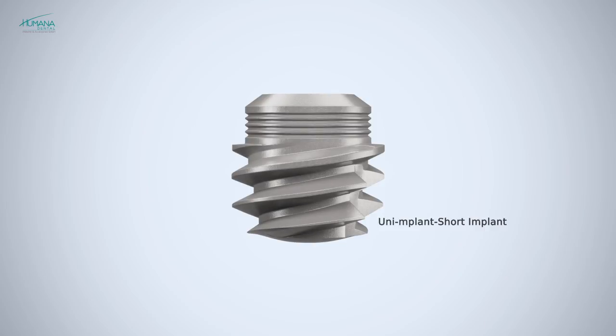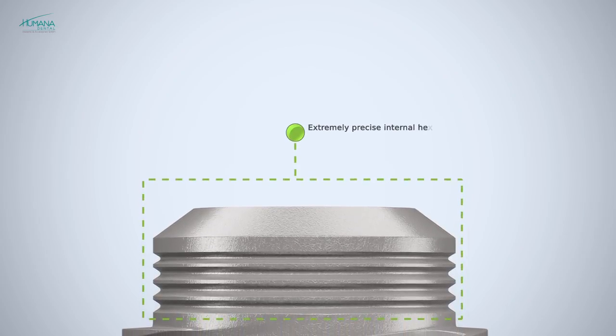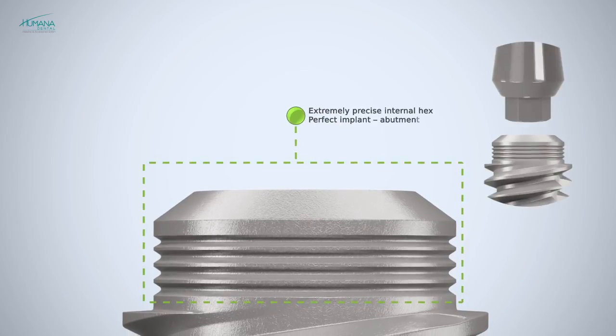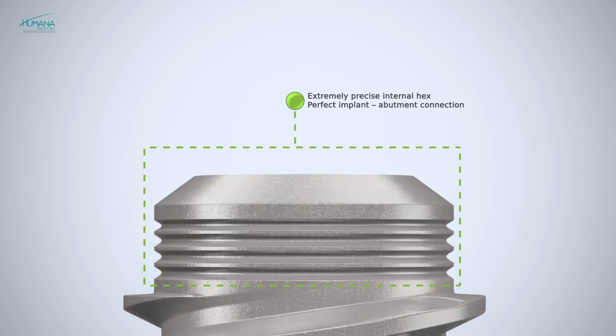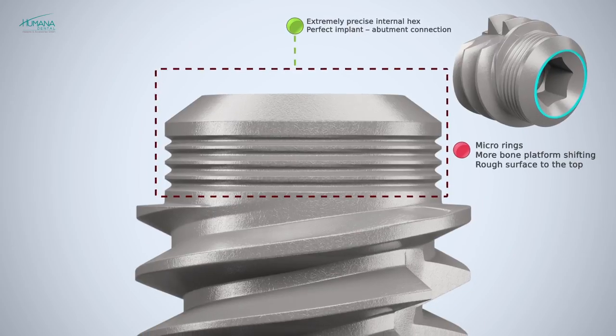The Short Uni implant is perfectly suitable for cases with limited vertical bone availability in the posterior region. Short Uni implants, as all other implants of the Humana dental implant system, have a single connection, so every abutment can be used with any size of implant. The specific micro architecture of the implant coronal part promotes the soft tissue healing process and reduces the risk of bone resorption at the collar level.